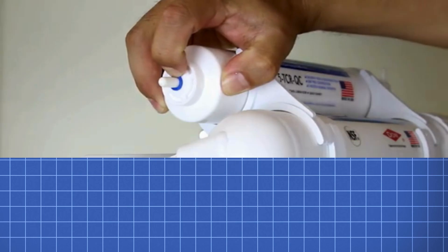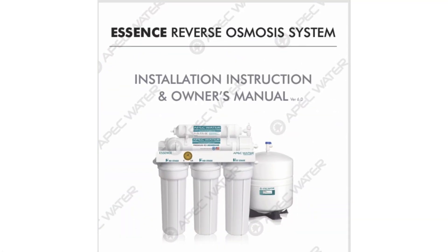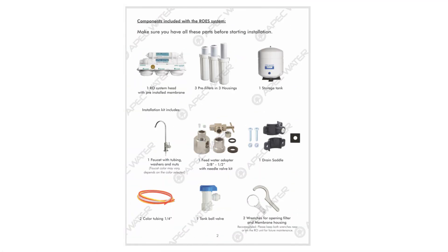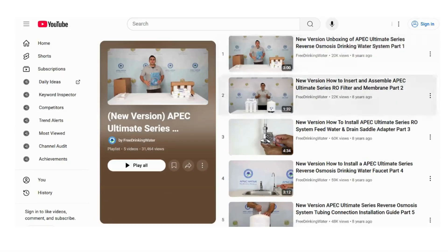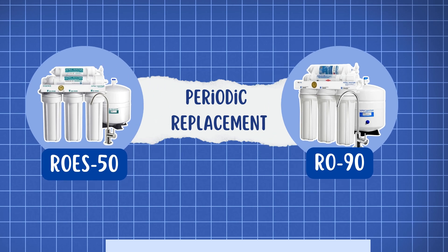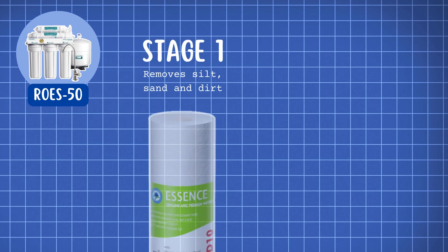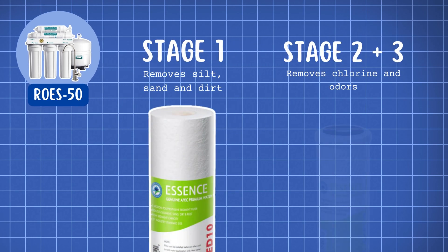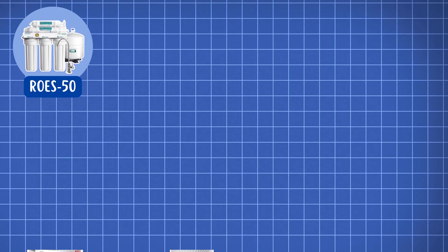Now, let's discuss installation and maintenance. This system is relatively straightforward to install and comes with a detailed manual that lists all the tools you'll need for installation. They have useful video guides too. All five-stage filters of both models need periodic replacement to maintain optimal performance.